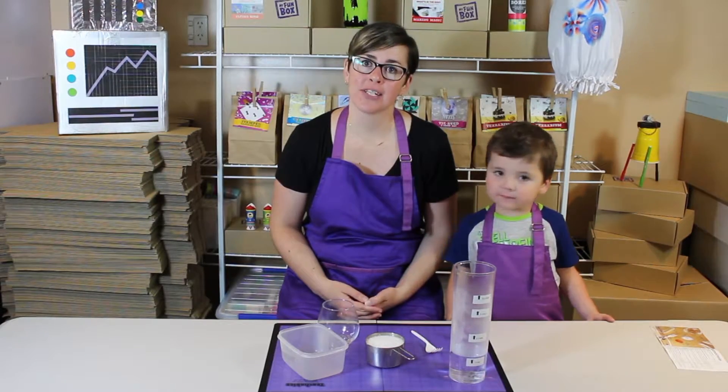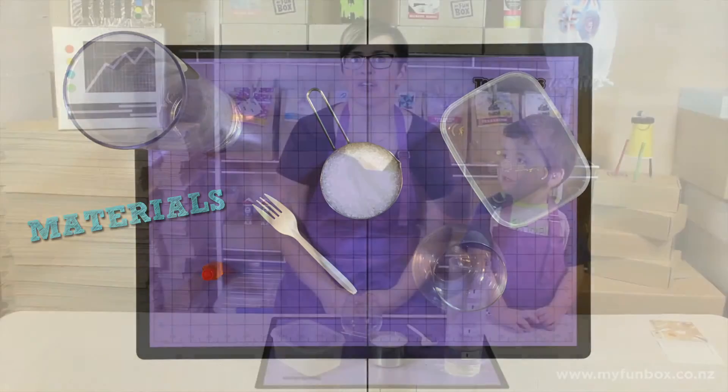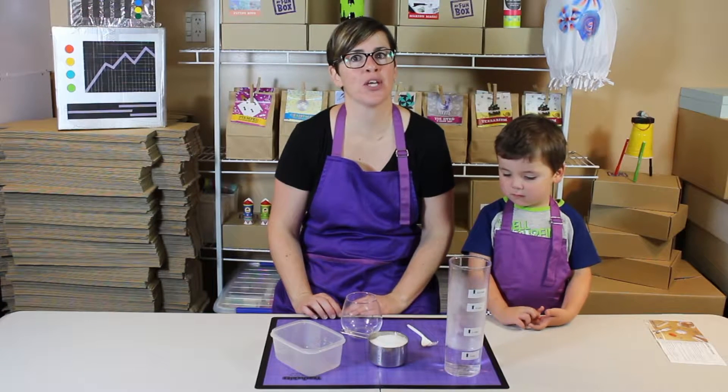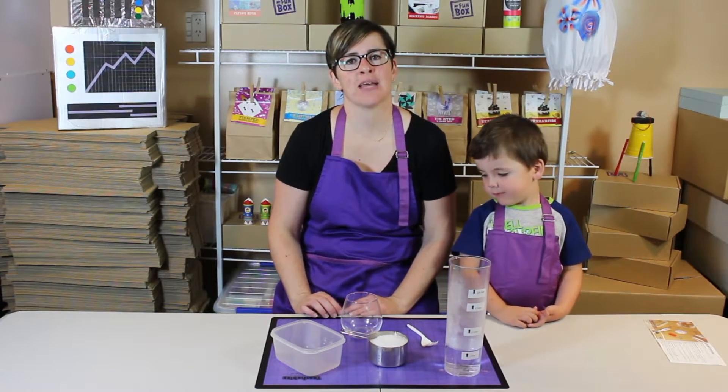Here's what you'll need to make a crystal garden. Let's get started. First of all, you need to prepare your space. Put down some paper or something just to protect where you're working, because you might spill some stuff and we don't want the table to get dirty.